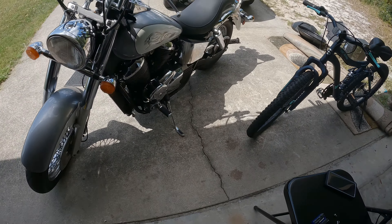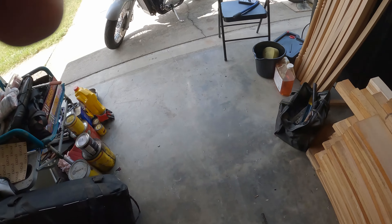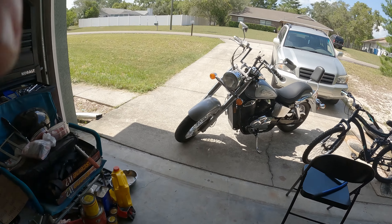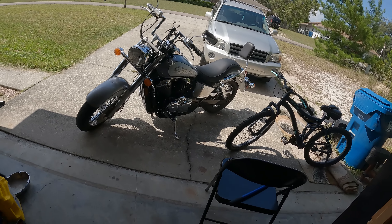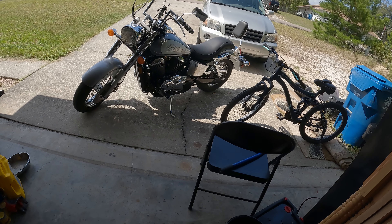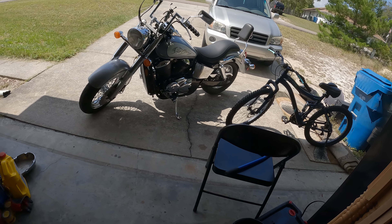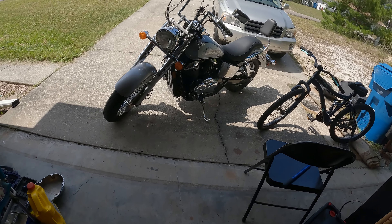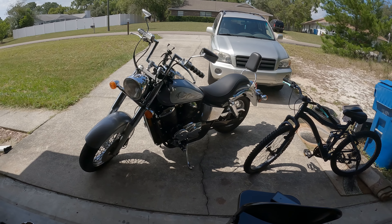Here's your main baffle, and this is the packing that was all around it. That's out of the top one. I really hope I don't regret this. Now I've got to figure out how to get to the bottom one.